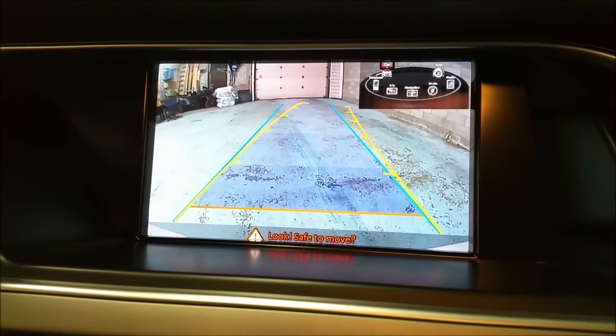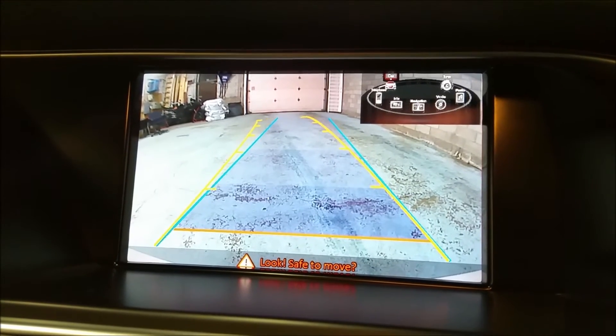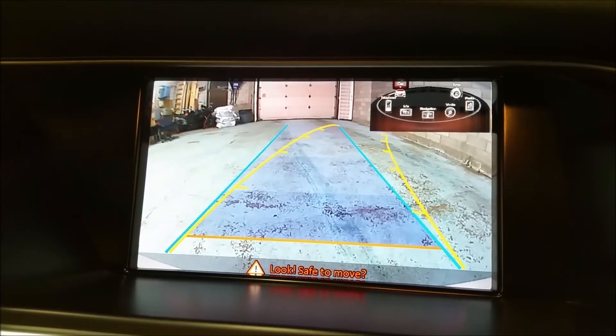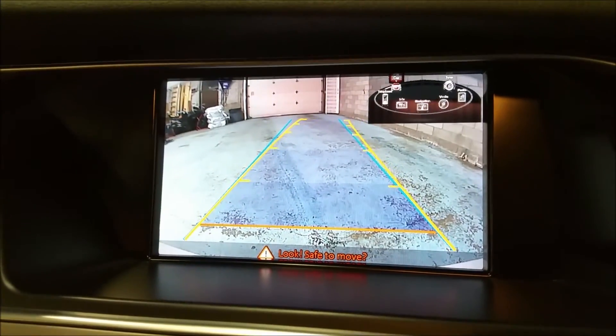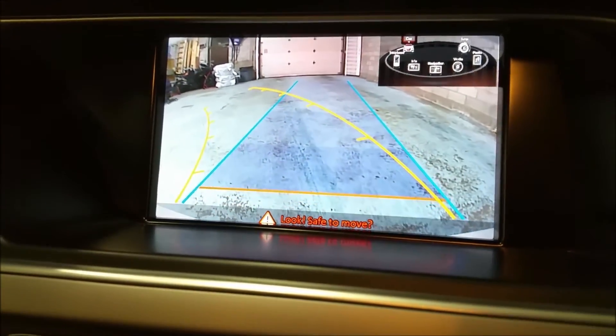Now this is the center line. We're gonna move the steering and we're gonna see which way we're basically driving. So if we release and go reverse right now, we will actually go towards that direction. If we go reverse this way, we'll go in the other direction.